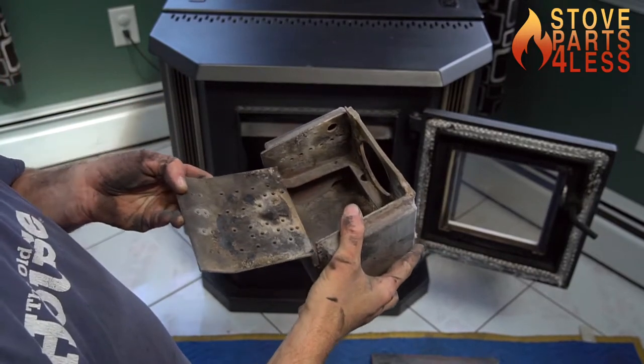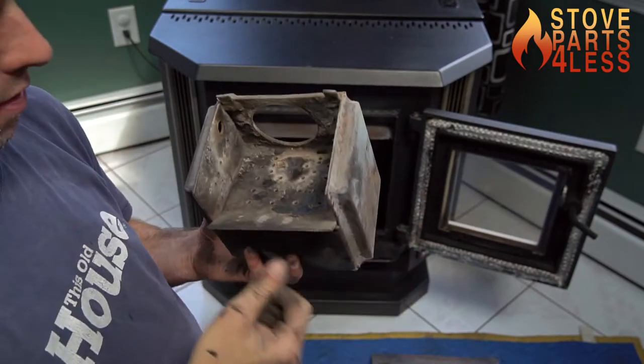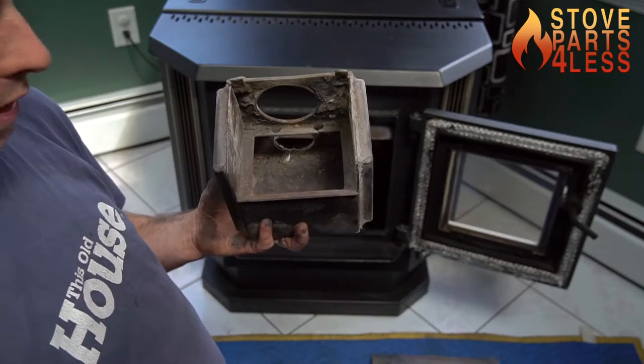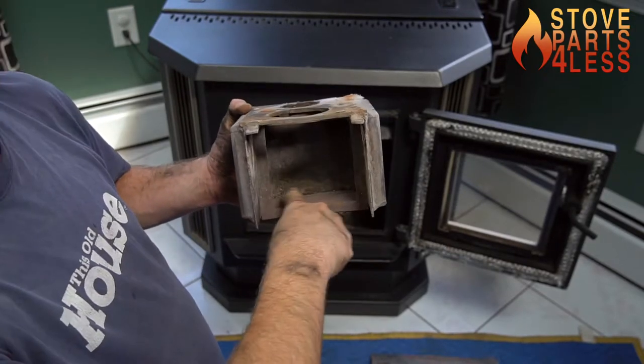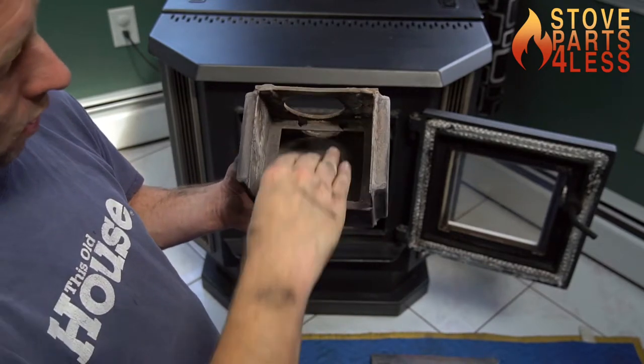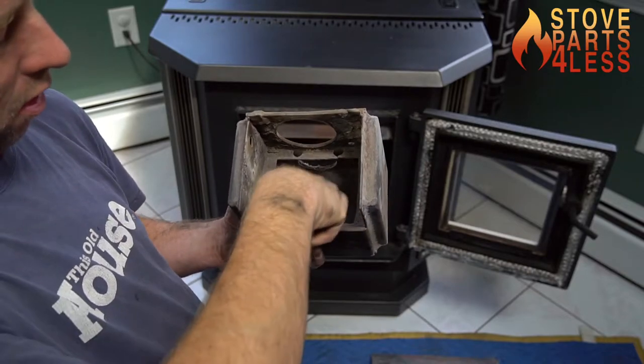The wear plate sets right down in here like that. If you have the PDVC, there's going to be a big box mounted right here that restricts the airflow. In the bigger model, this is going to be all open.